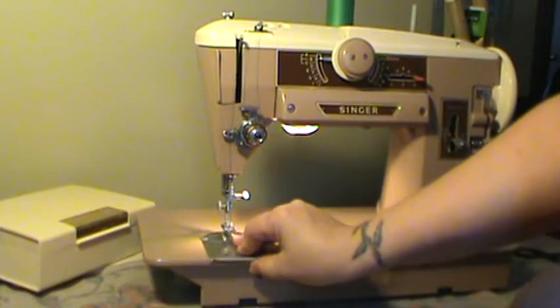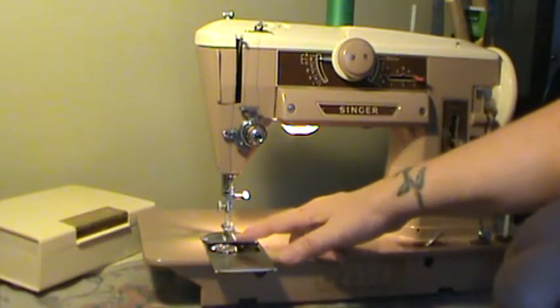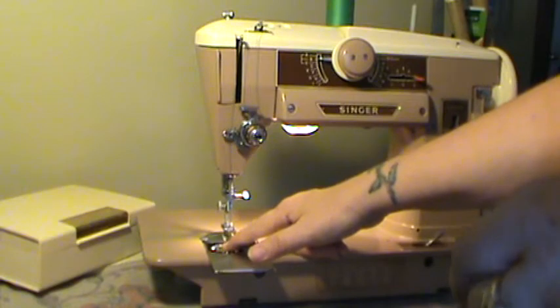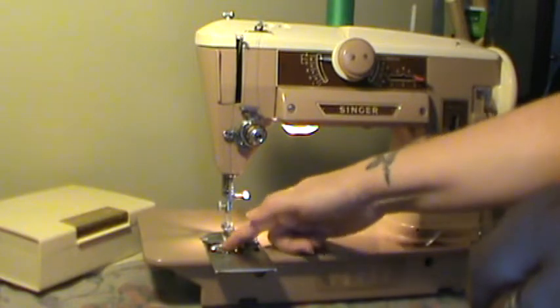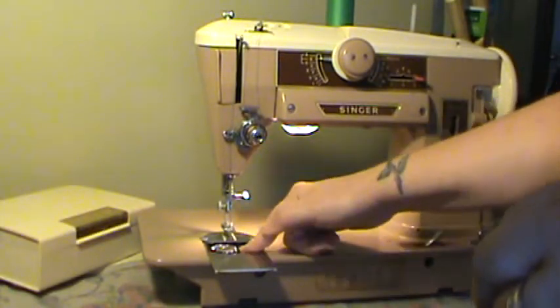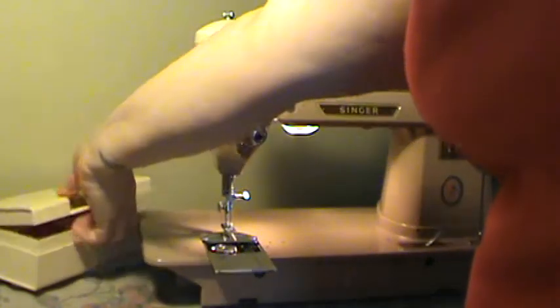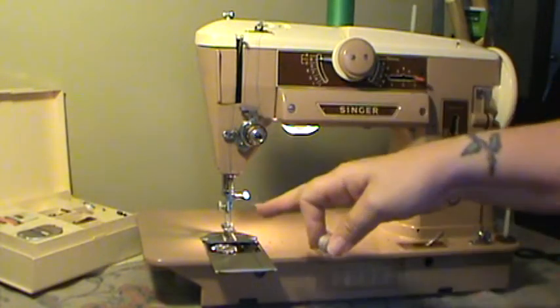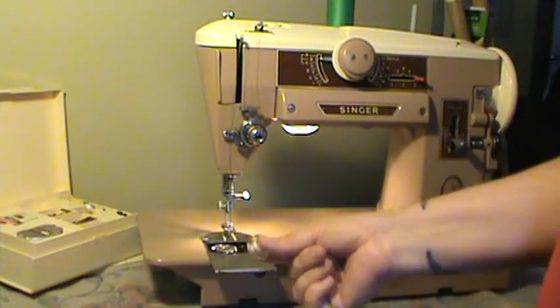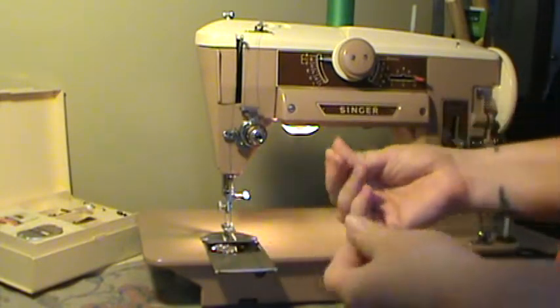The 401 uses a Class 66 drop-in bobbin here in the front, and I do recommend that you use vintage metal bobbins if you want to use metal. The newer bobbins that you buy at the store have a protruding center ring, and they can really, really get hung up in these bobbin cases — these bobbin cases do not like the newer metal bobbins. You can get plastic instead; the plastic does work in the machine. You just need to adjust the tension a little differently than you would with a metal bobbin, but the plastic ones do not have a protruding center ring and the machines take to them a lot easier than the newer metal ones.